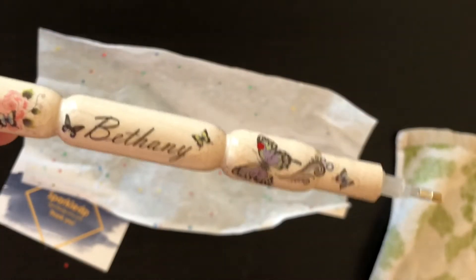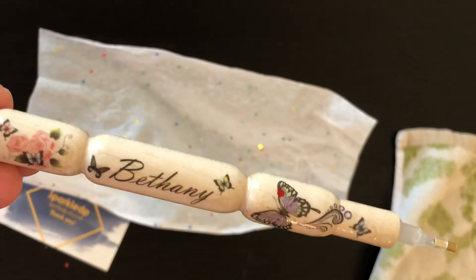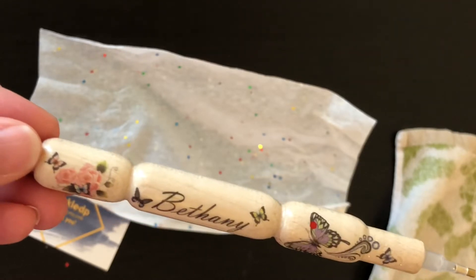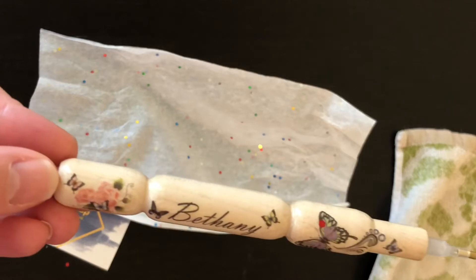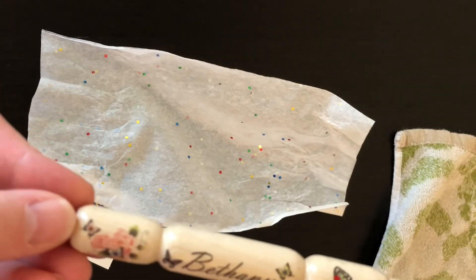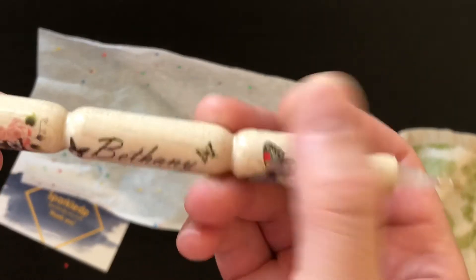I got one with butterflies on it. You can also get various designs — they have kittens, frogs, ladybugs, dolphins, mermaids, flowers, puppies, peacocks — they have all kinds of different things.